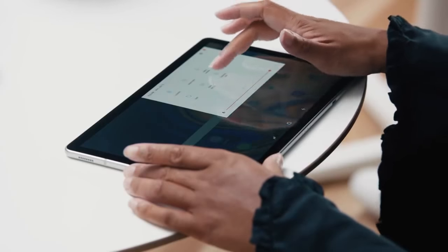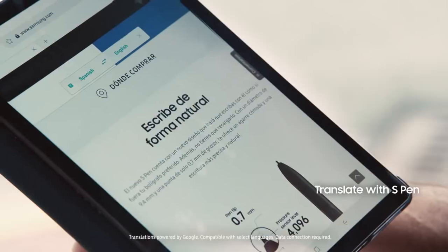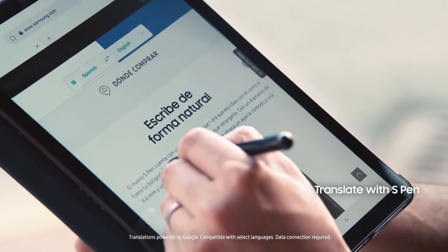You can also pull up DeX mode whenever you want. Even when you don't have time to sit, you can still stay productive with the Tab S4. Using the S Pen, I can translate text on the fly. I can also take notes without ever unlocking the Tab S4, thanks to the Screen Off Memo feature.